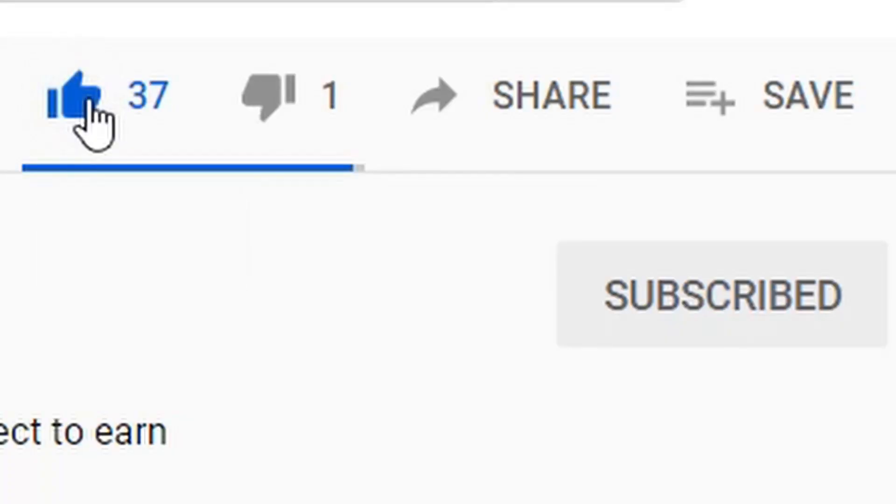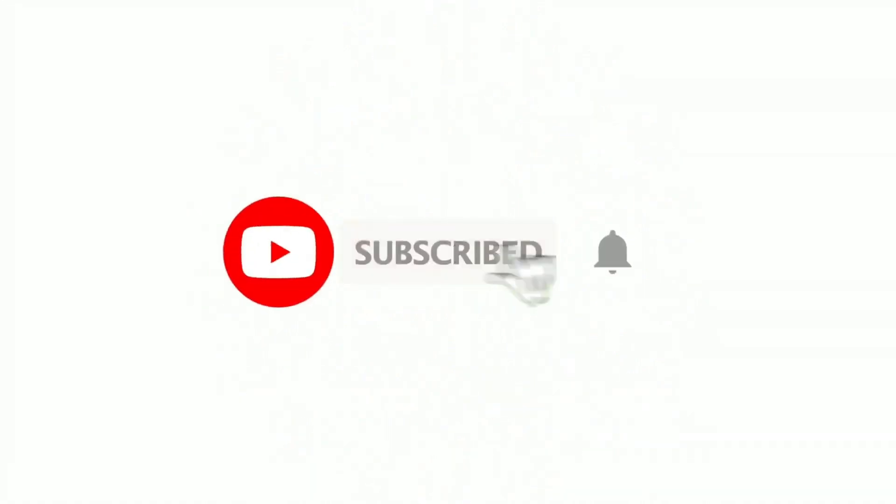Before we get into that, all I ask is that you consider liking the video and subscribing to the channel if you haven't done so already. This really helps to support us over here at Sorta Healthy and allows us to keep making free content for all of you. Thank you so much, guys. I really appreciate the support. Now onto the rest of the video.